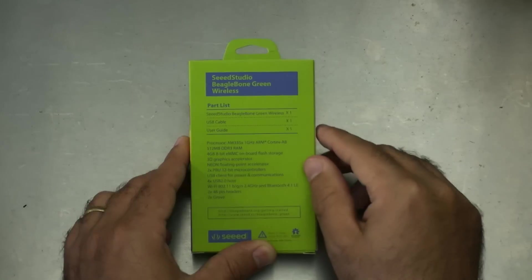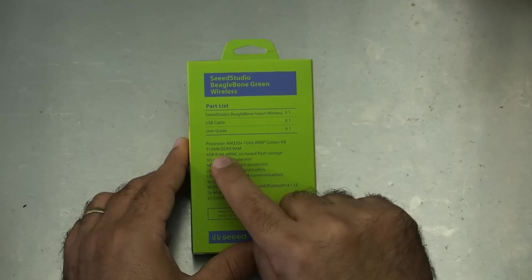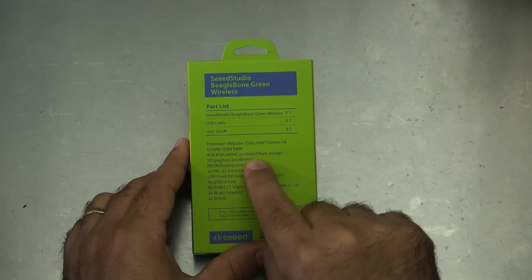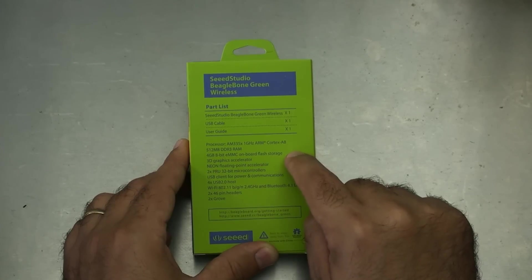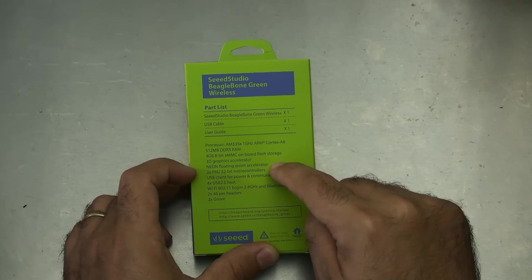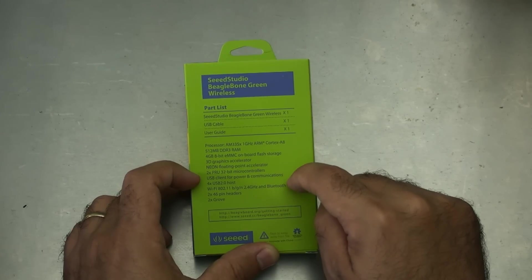Taking a quick look at the specs: the processor is a 1 gigahertz ARM A8 with 512MB DDR RAM, 4 gigabytes of eMMC onboard flash storage — so you don't need an external storage card the way you do with a Raspberry Pi. This has 3D graphics acceleration, a NEON floating point accelerator, 2x PRU 32-bit microcontrollers, and a USB client for power and communication, so you can plug this into your computer directly.